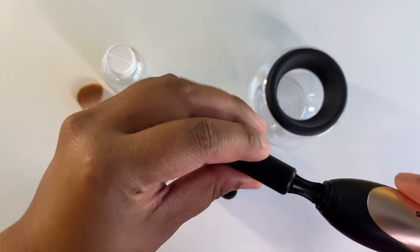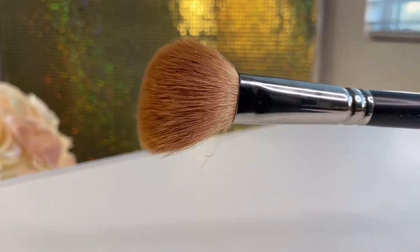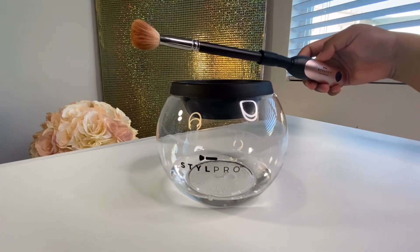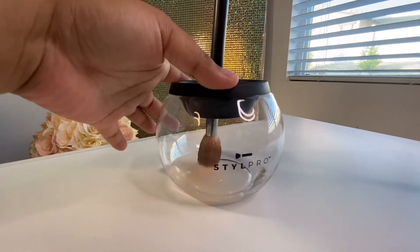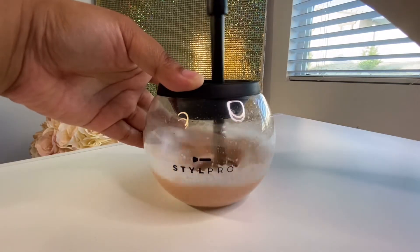First, you need to put on the collar or the spindle. Let's try to clean my blush brush. It says that we can use soap and water for brushes that have been used for powder. First step is to dunk the brush in and out of the soapy water. Dunk it for 5 seconds. Spin it for 10 seconds.